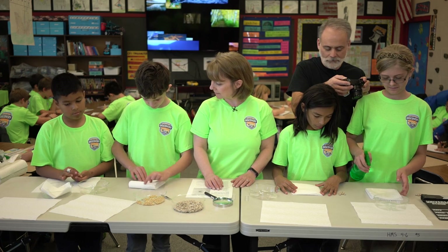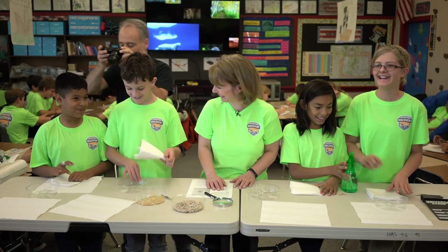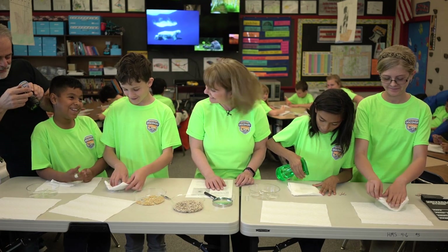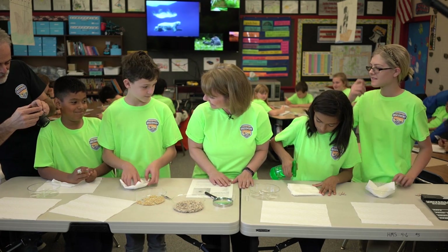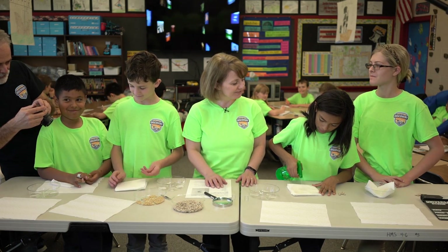Do you all like science? Is that a favorite subject in school? Some yes, some no. What's your favorite subject? Math. Okay, that's good.